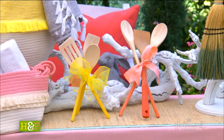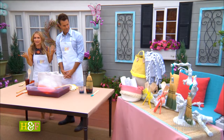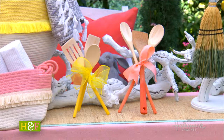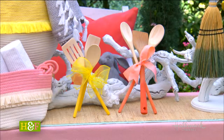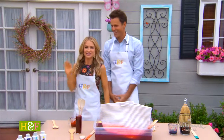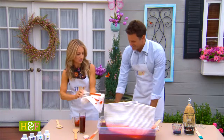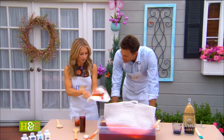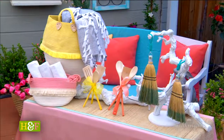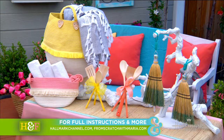They're packaged up really beautifully over there. That is something you can do as a really great hostess gift or a spring gift. That's as easy as it is to do the wood spoons as well — just make sure the wood takes on the color. Really fun and perfect for spring, everybody. Head over to HallmarkChannel.com for all the information you'll need to make your own dip dye genius.